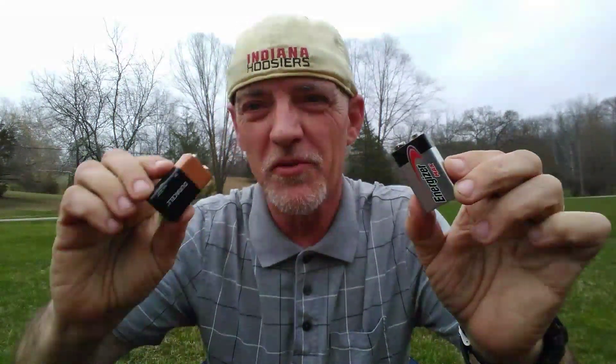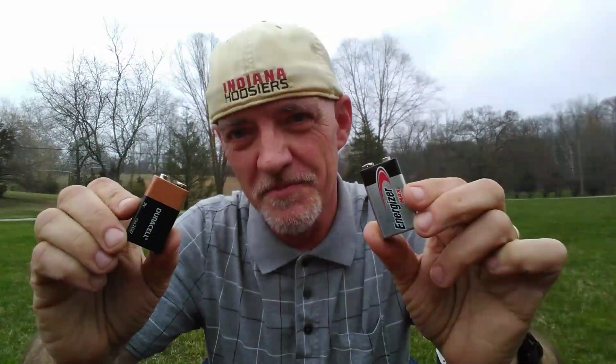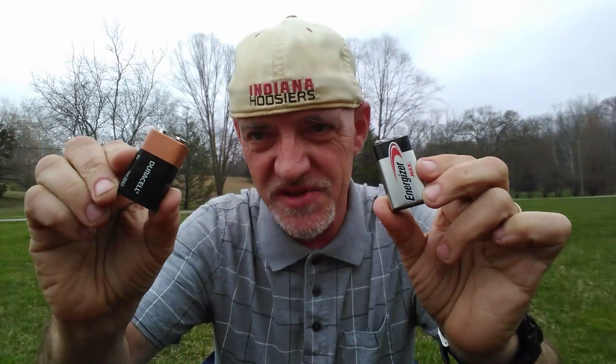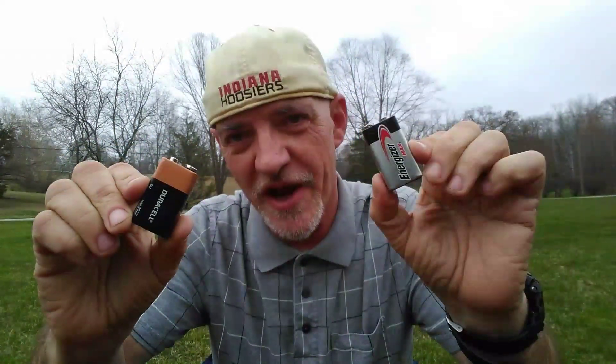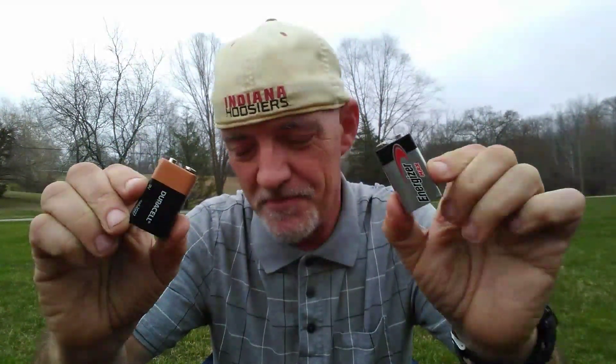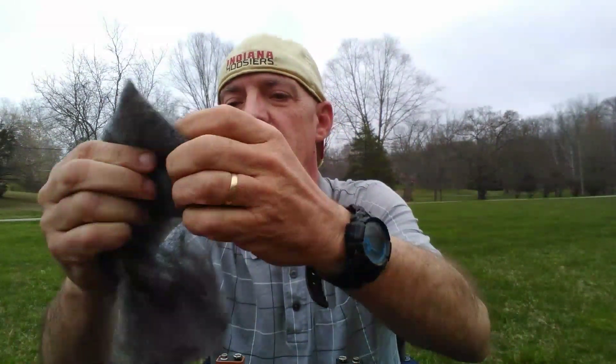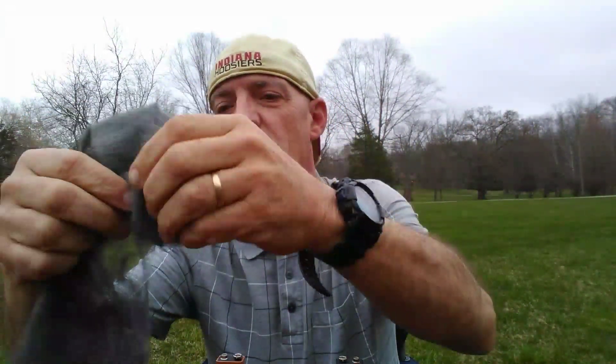Hi. Today I'm going to be doing an experiment to see which has more power, Duracell copper top battery or Energizer battery. And the way I'm going to do that is with steel wool. Now this is the finest steel wool that you can buy — it's grade 0000 — and I'm going to open it up.